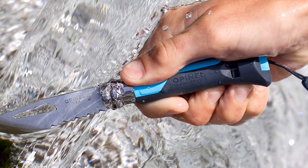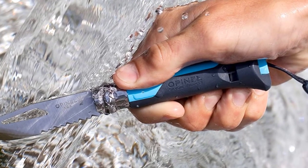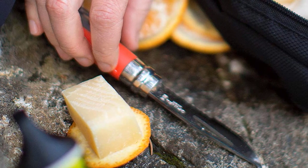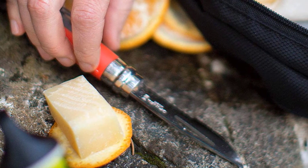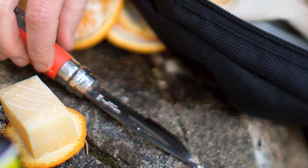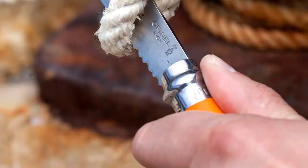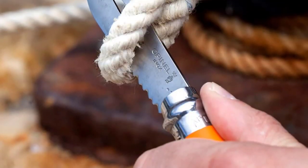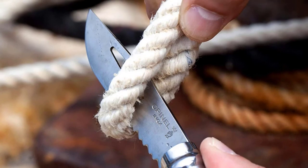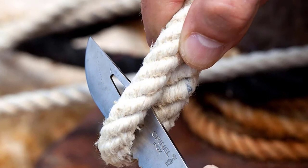The Opinel No. 8 Outdoor weighs just 2.2 ounces. The handle is made from black and orange polymer with subtle curves that make the knife comfortable in hand, and unlike classic Opinels, it is not prone to swelling in humid weather. It has a whistle near the end. You have to manually unlock, unfold, then lock the blade to use it — the Virobloc safety collar contributes to the knife's strength but also makes it slow to deploy.